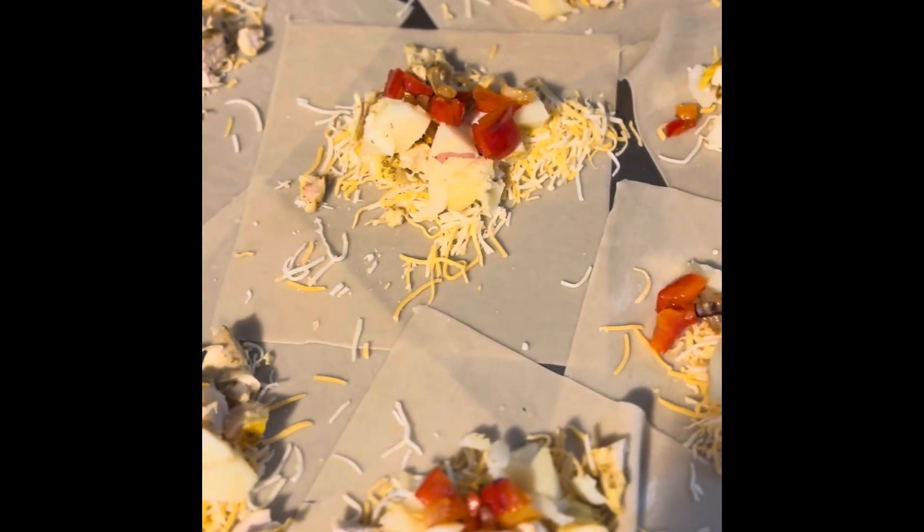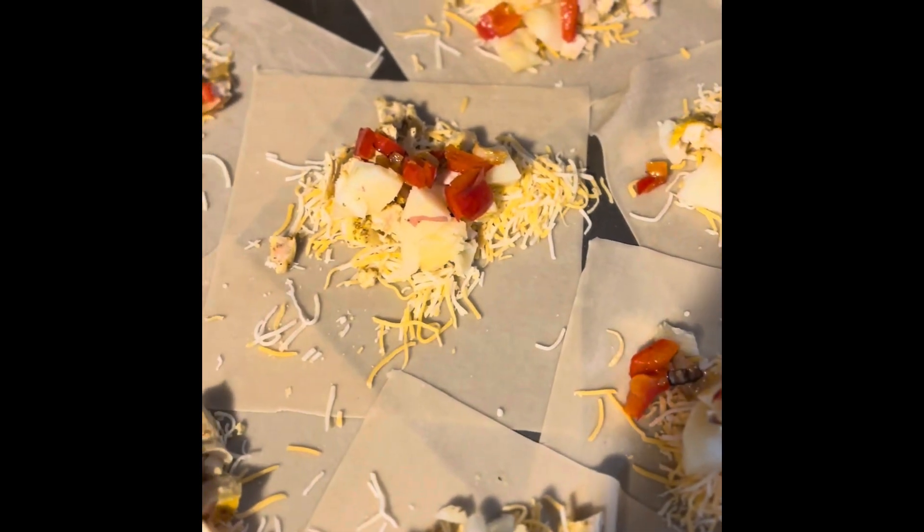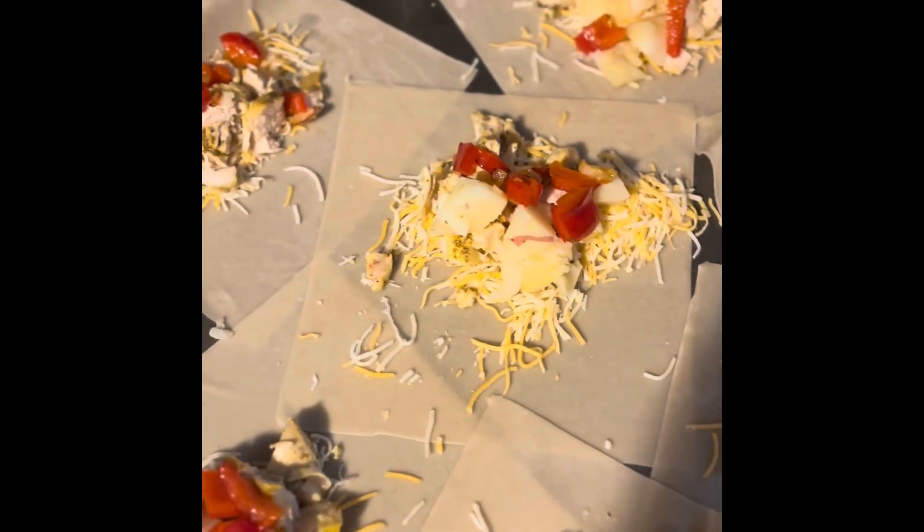Sometimes if I've got it on hand, a little pico de gallo that's already pre-cut — they have it at Pick and Save — I usually put that in there as well. But this is a good alternative for the vegetables. The kids like the sweet peppers.